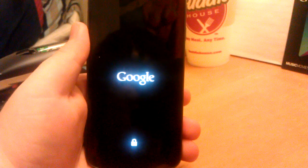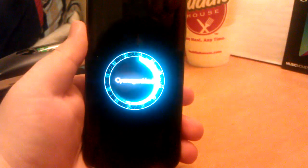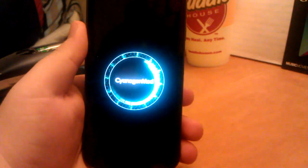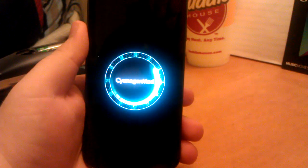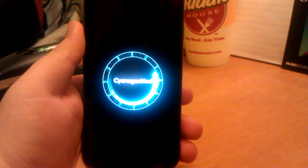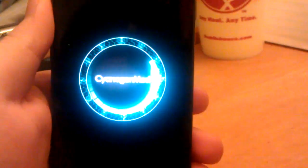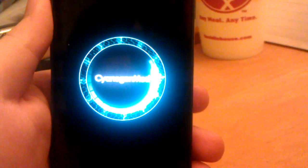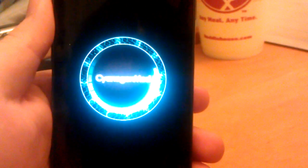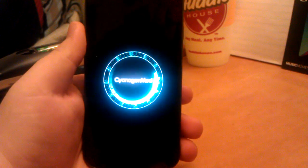I'm not sure why the boot animation is so bright honestly. Sorry for this video being so long too guys, but I figured I'd show you the awesome boot animation. Look at that — wow, so epic. The epicness right now. I'm not sure if that zooming in helped at all, honestly it probably didn't and I probably just screwed up the whole video, but it's okay. I'm used to it.